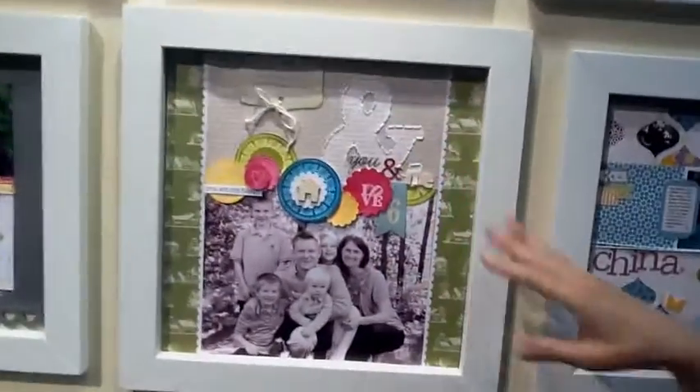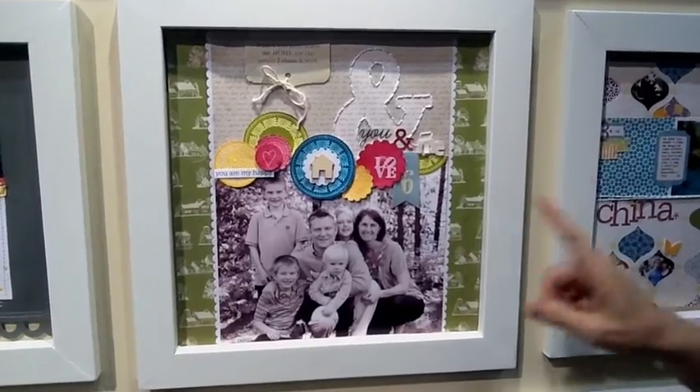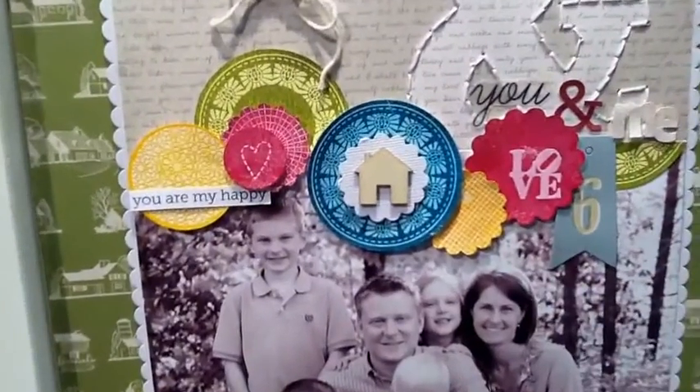This is one of our most popular layouts by Nick Samuels, and she used lots of our new products. As you can see here, these are our new stamp collaborations with Hero Arts.